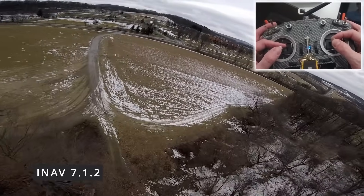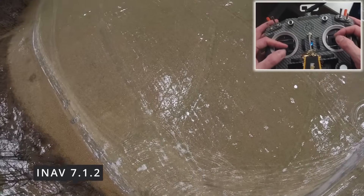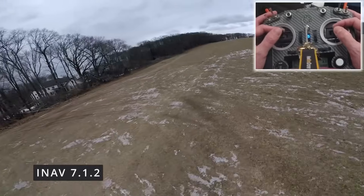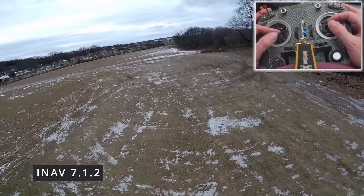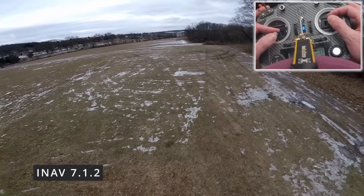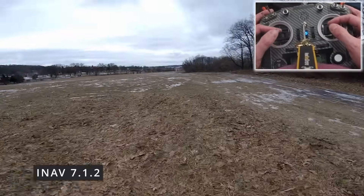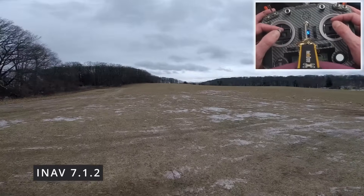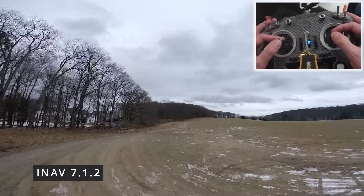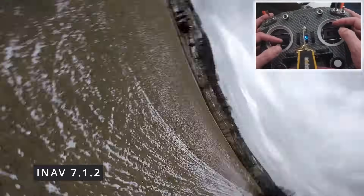Alright, on this one we are going to just give it the beans. This is iNav 7.1.2. Just doing a nice power loop, bring it in. Let's get right into prop wash — let's give it hell. A little bit of shake there, but giving it as much as I can. You can see — not bad, not bad at all. Pretty good on prop wash. Obviously moves are sharp — good sharp moves, flips and rolls, as expected.